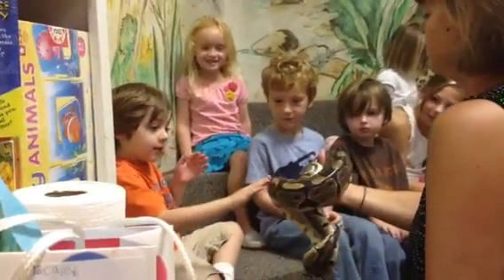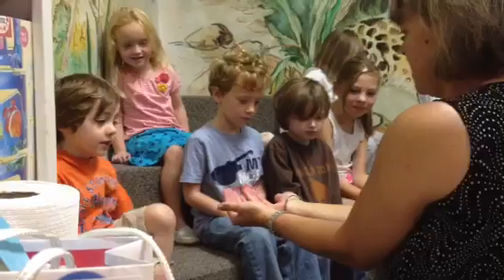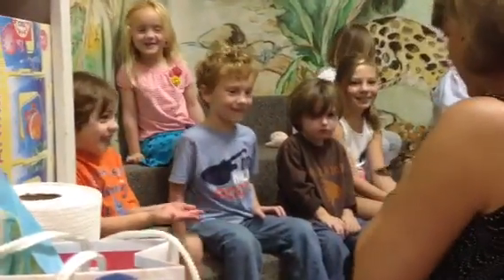Let's touch her first and see what she feels like. Now if you want to hold her, do this. Put your arms out like that. Make a little basket. And I'll kind of put her back in her ball here.